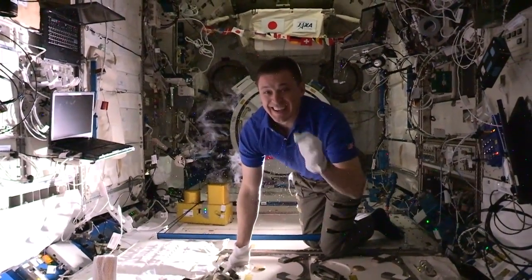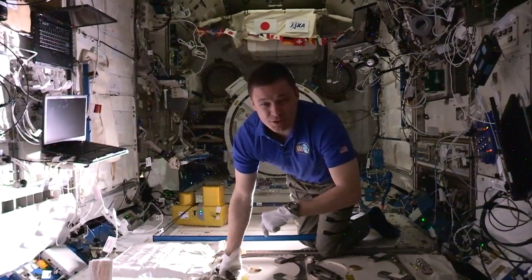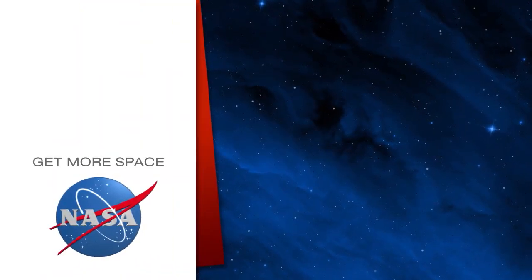And that my friends is the awesome super freezer that we have on the space station. Hope you learned something. Have a great day. Subscribe for more space.